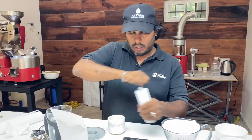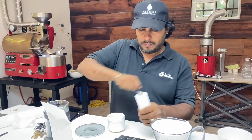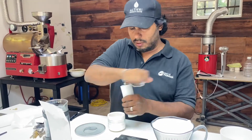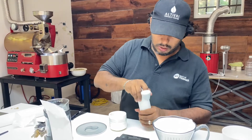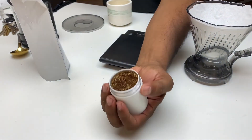We have 30 grams here — more than our previous 18 grams for the Geisha — because we want to make more. And the container is at full capacity as well.